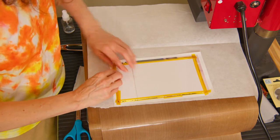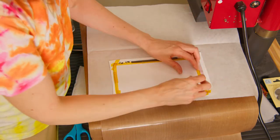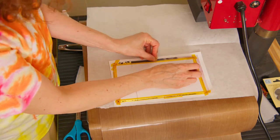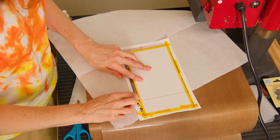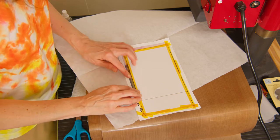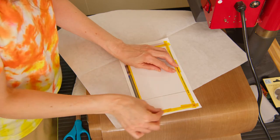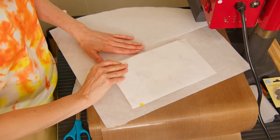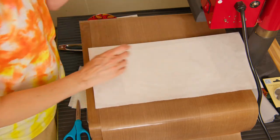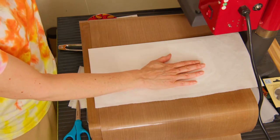If anybody does tumblers, you know how at the top and bottom sometimes there's ghosting when there's not great contact. This is how I make sure there is great contact between the panel and the image — a nice tight fit. We're going to do transfer face down at 385 degrees for 120 seconds at medium to firm pressure.